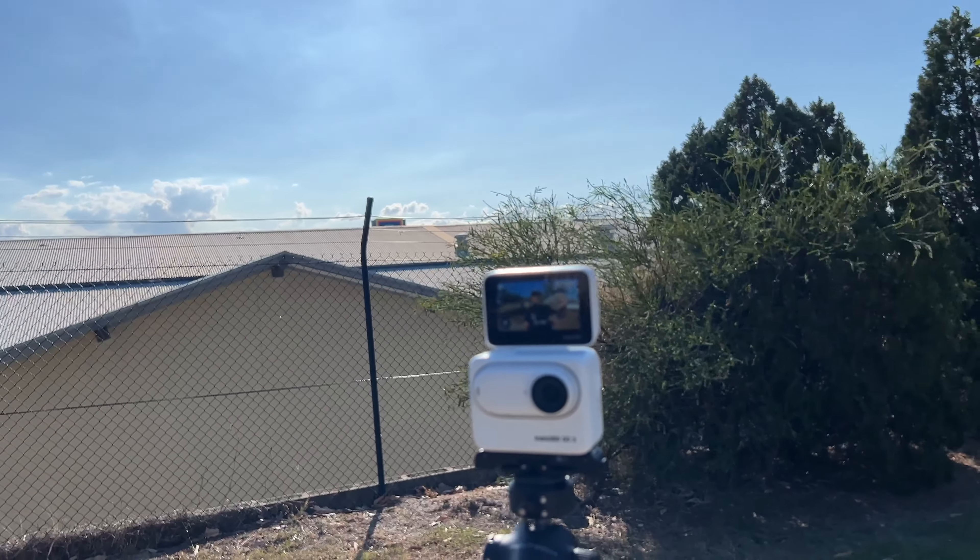Hi guys and welcome to the channel. Insta360 have just brought out a new update for the Insta360 Go 3 and we're going to be talking about it today because it is huge. I thought what better way to do a video with the Go 3 than recording on the Go 3 itself, so that's what I'm doing right now. Let's talk about what we actually get in this update.